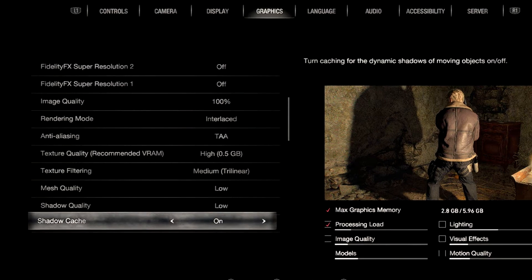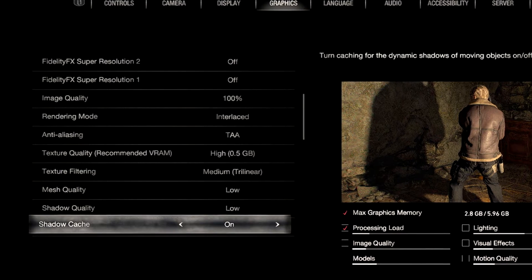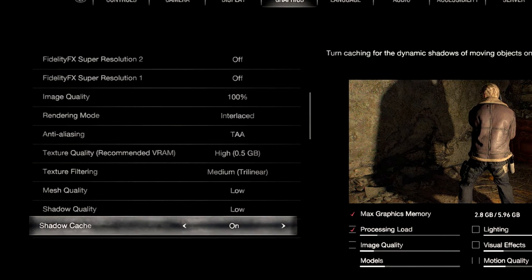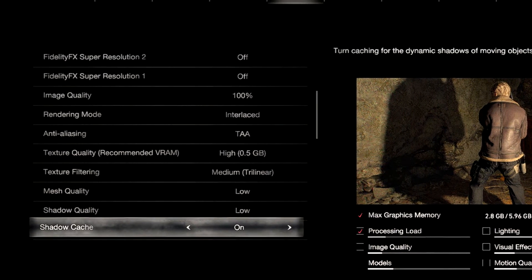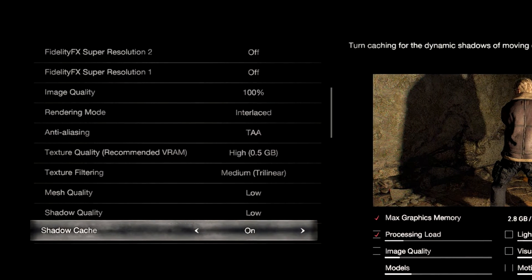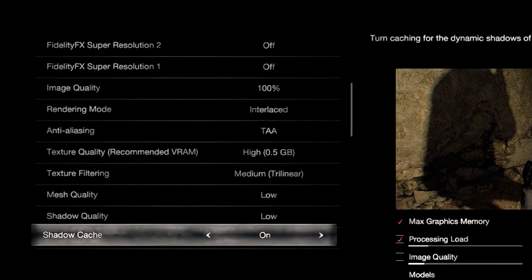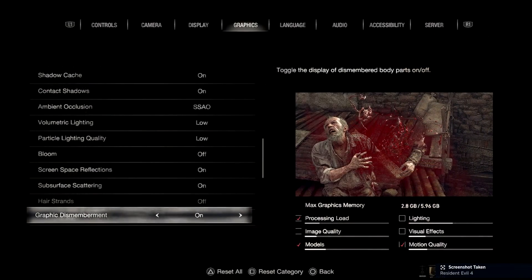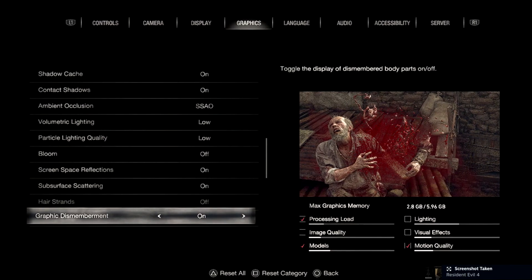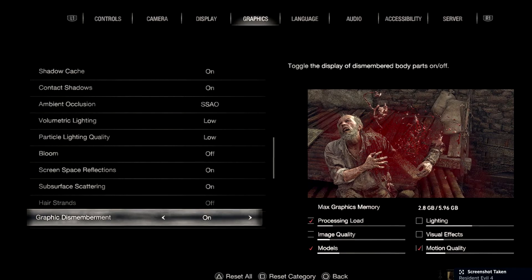Texture quality is the most important part — I have that at High with 0.5 GB. Going to 1 GB makes the game stutter more every time you enter a new area. Texture filtering is at Medium, mesh quality Low, shadow quality Low. Shadow cache is on because turning it off will tank your fps. Contact shadows are on because it looks better and highlights objects.